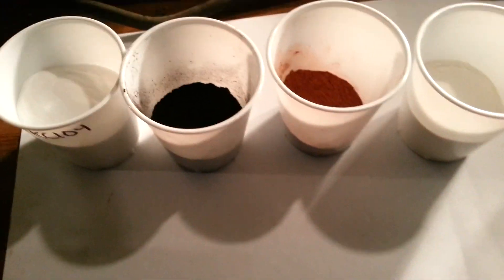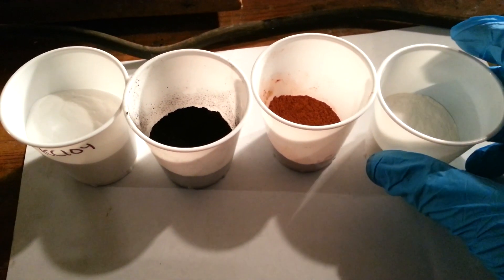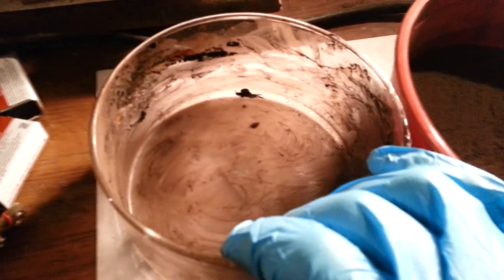The next step will be to screen them together very well and move them into a container. Once your chemicals are thoroughly mixed, you can then pour them into another container in which you will wet them with acetone.